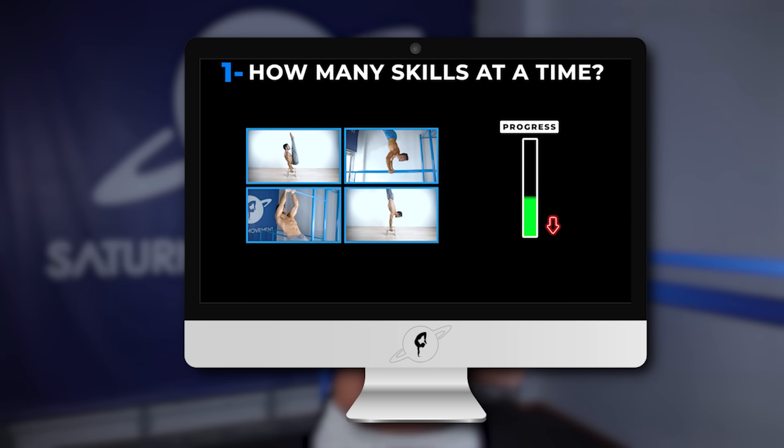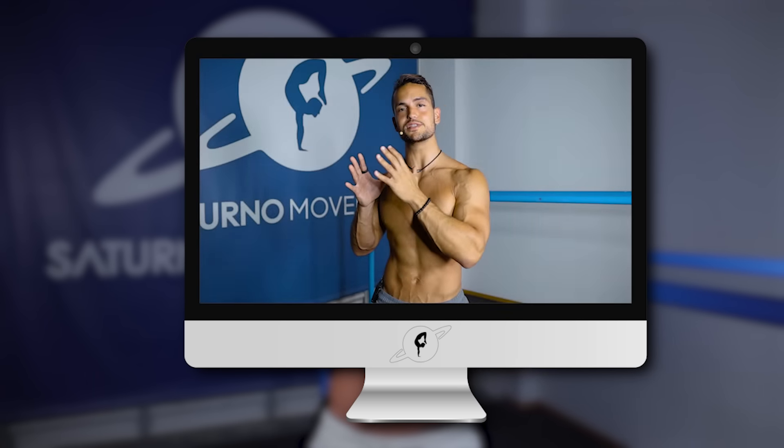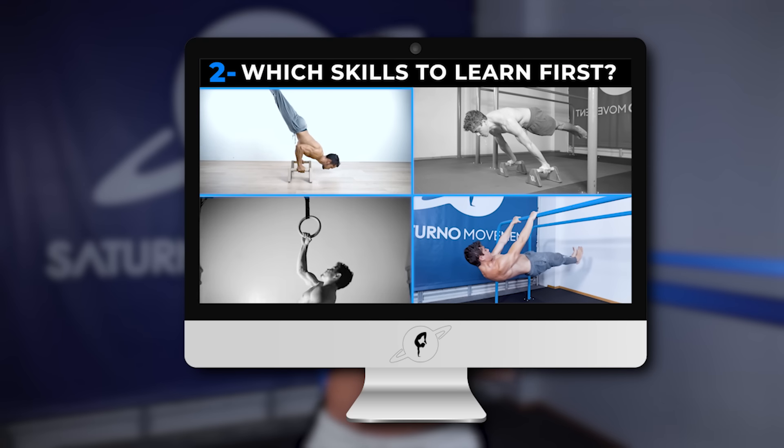I highly recommend that you check our previous video on how to train for calisthenics skills, where we go over how many skills you should train at a time, which skills to learn first, how often to train for those skills, and much more valuable information that will help you understand this video better. But without losing any more time, let's get to the video.